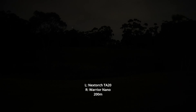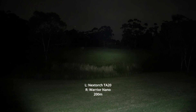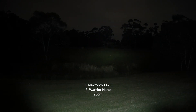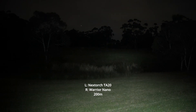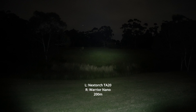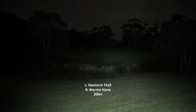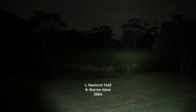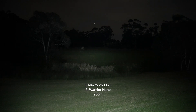TA-20 to the left and the Warrior Nano to the right. Right off the bat you can see that the TA-20 is able to reach those trees out the back with a lot more ease, just due to that larger reflector compared to the Warrior Nano.